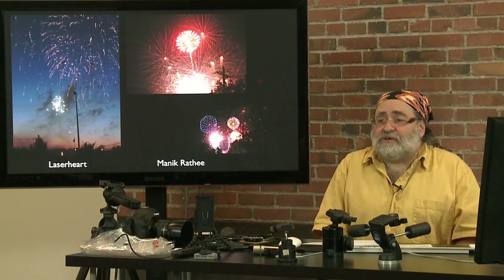T. Donald P. asks: how would you set up to show a building clearly in the foreground with fireworks in the night sky? A building clearly in the foreground is probably going to be an issue — most likely it's going to be a silhouette. We'll talk about lighting in a little bit.